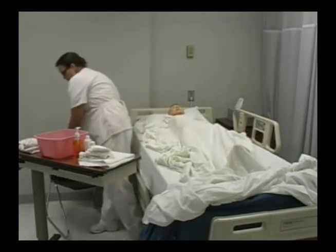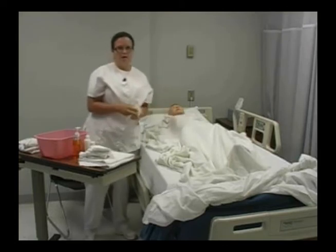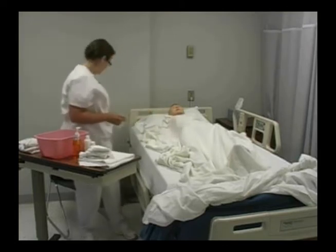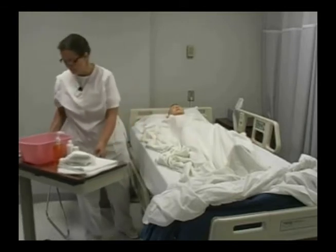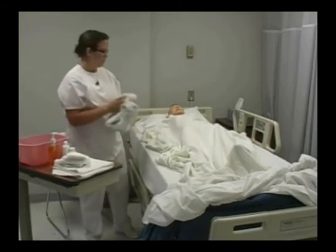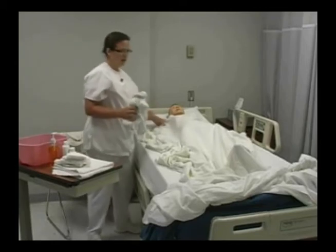Then I'm going to apply my gloves and I would do pericare. After pericare, I would remove my gloves and wash my hands. Then I would go ahead and dispose of my bath water, and then I'd help my patient to dress.